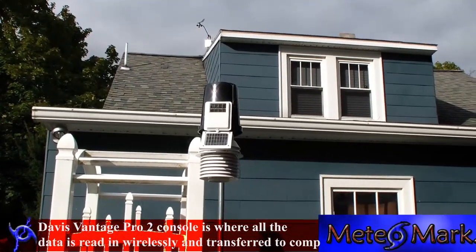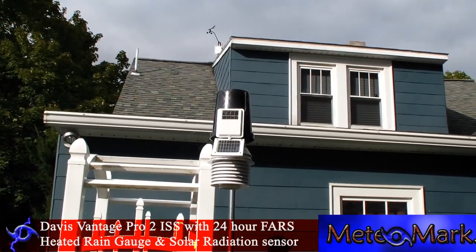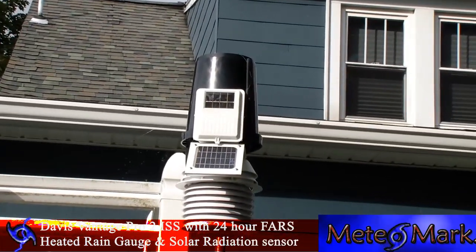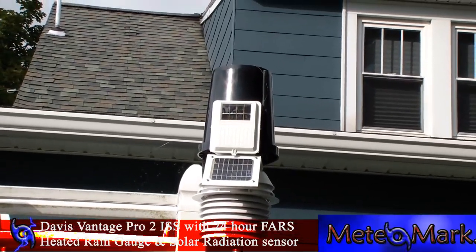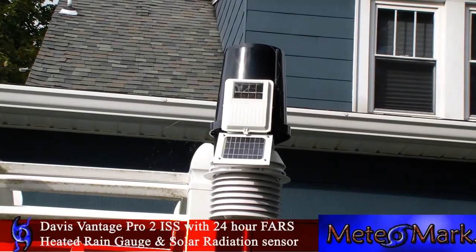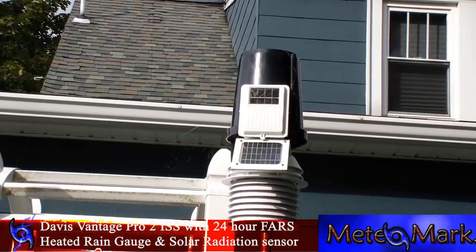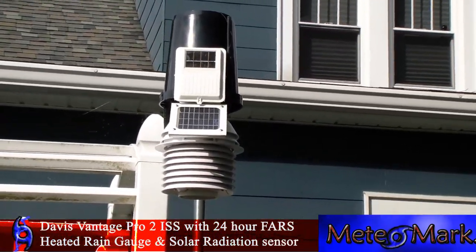This is the one-year anniversary of having the Davis Vantage Pro 2. My other weather station, which I had for eight years, was an Oregon Scientific WMR 968, but sometime during last year's flooding — we had close to 14 inches of rain — it decided to quit on me, so I got the Davis Vantage Pro 2.